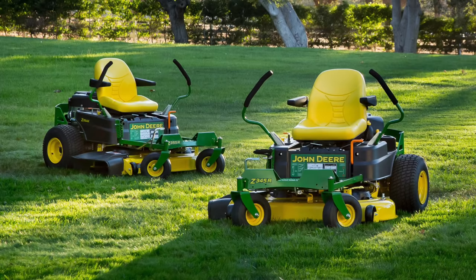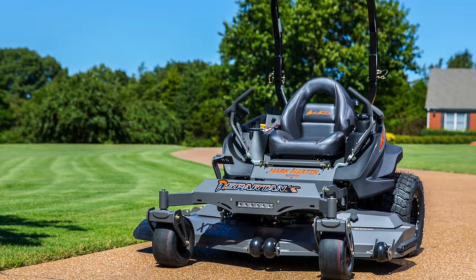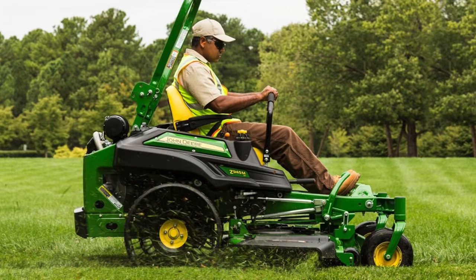Many zero-turn mowers are more appropriate for larger commercial or industrial applications, but some are small enough to be useful for practical residential use. They are designed to cut so closely around obstacles that they nearly eliminate the need to trim. One advantage of these machines is that they pivot through 180 degrees without leaving a circle of uncut grass.